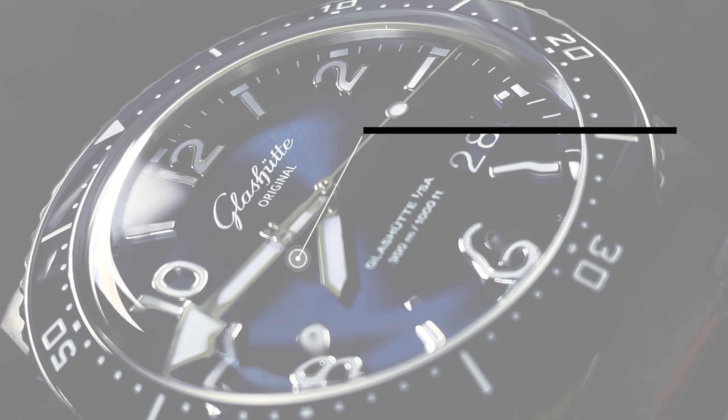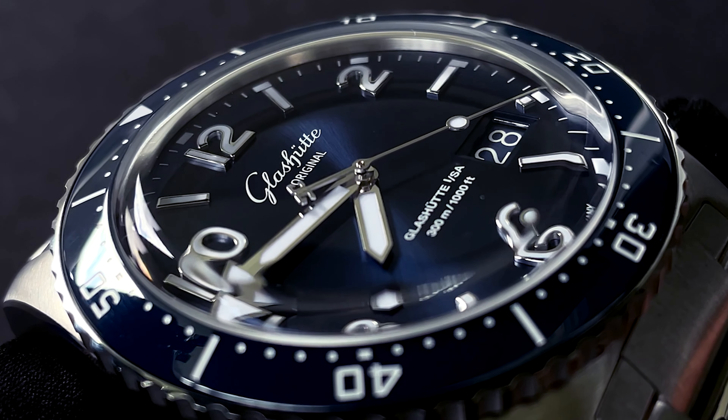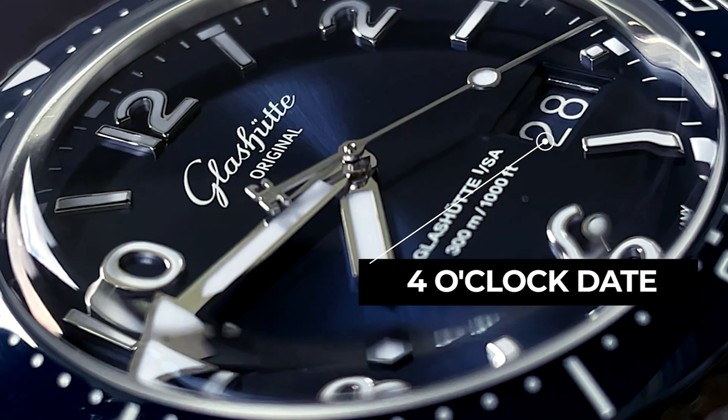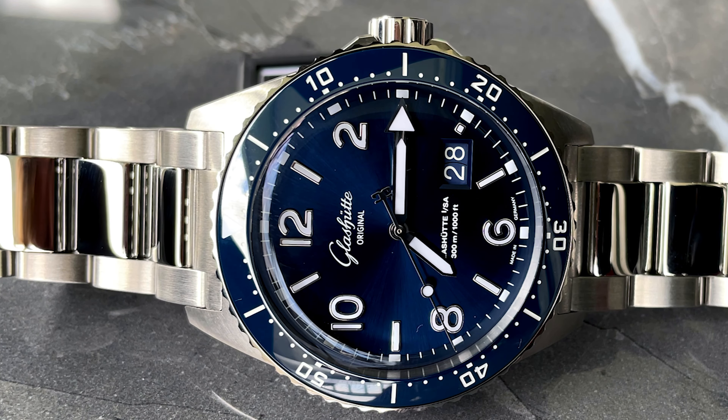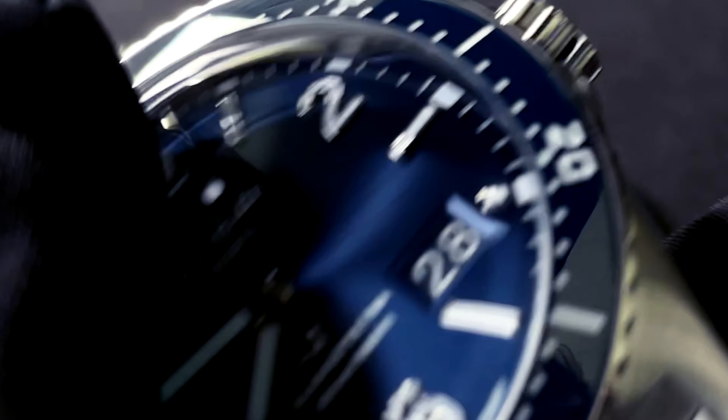The dial. Let's start off with the stunning blue sunray dial, which appears to be an Oxford blue. On this dial, you'll find the date window sitting somewhere between the four and five hour markers, unfettered and unclouded by the standard date window placements you'll find typically on other divers. This is also called the Panorama Date.